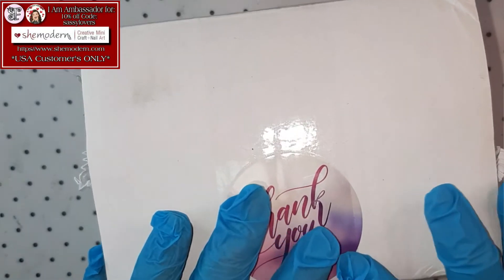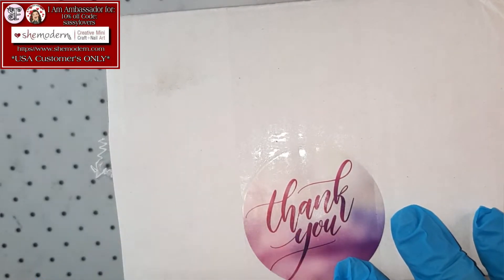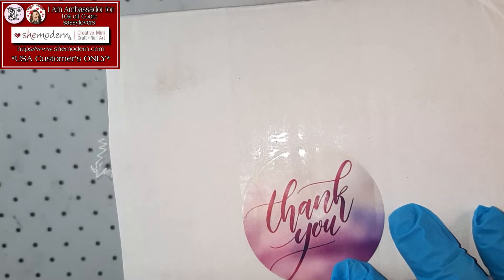Look at that! It arrived! Remember a couple weeks ago, I told you guys that I did a huge order with She Modern? It arrived, guys! So, just open the box, shall we?